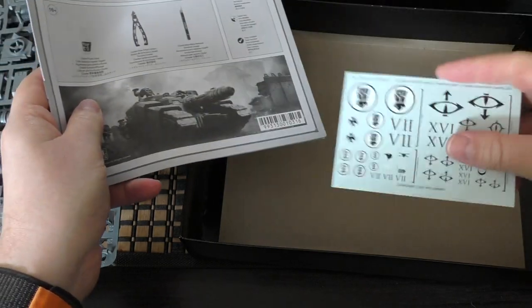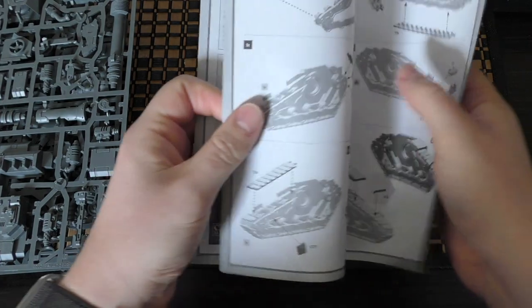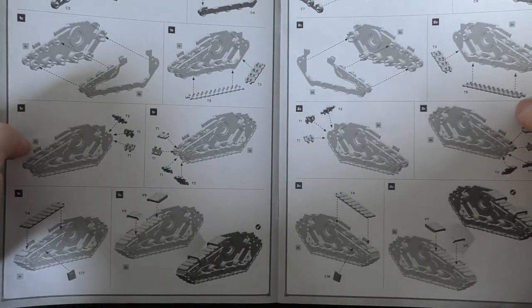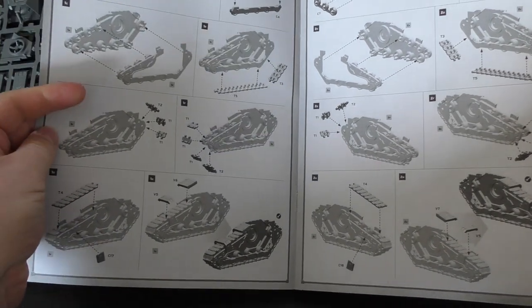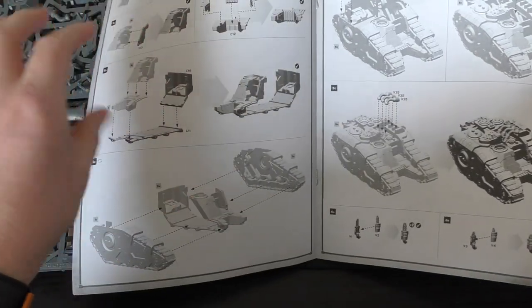We've got the usual transfer sheet and the Horus Heresy vehicle transfer sheet, both of which remain the same as in the normal Sikaran box set. The first pages of the instruction guide are the same as the standard Sikaran. This is where it gets a little different.